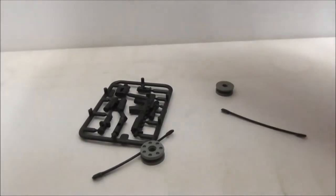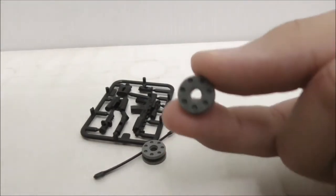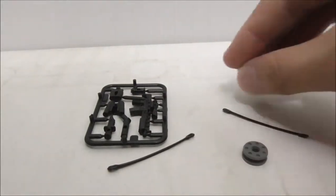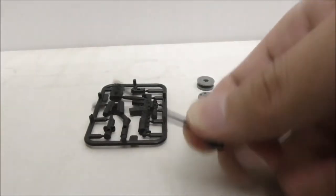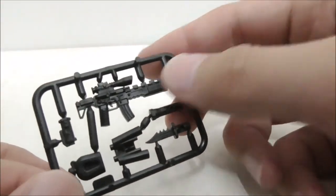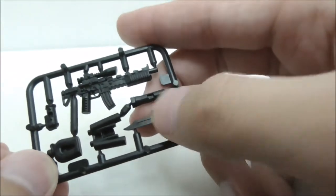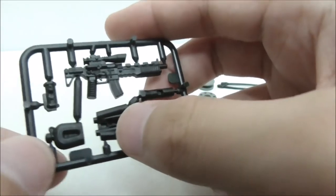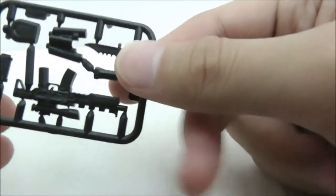These are the accessories and extra pieces the set comes with. You have this wheel here which is for the treads, and there are two extras. You also have two string-type pieces — not sure what they're for. For weapons and tools, you have a rifle, a knife, a torchlight or similar, binoculars, a drinking bottle, and a stun grenade.